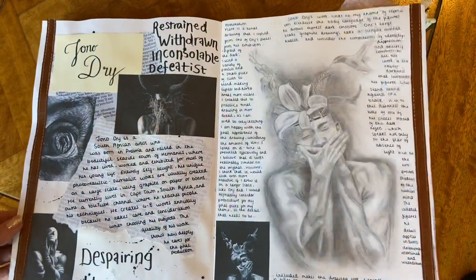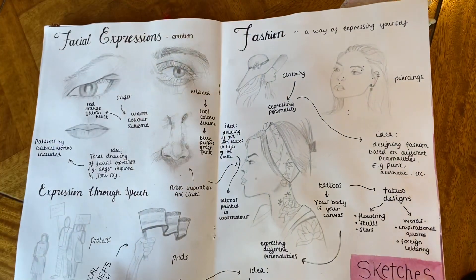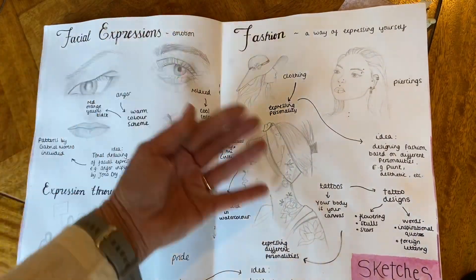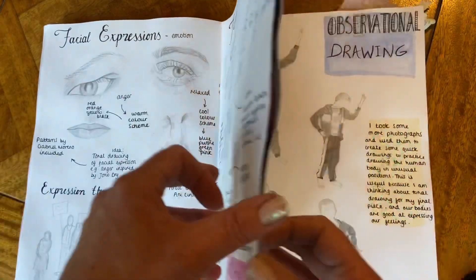Looking through, we've got another artist that links in with the idea Olivia wanted to explore. She's looked at facial expressions and different sketches, and has made notes around the edges.